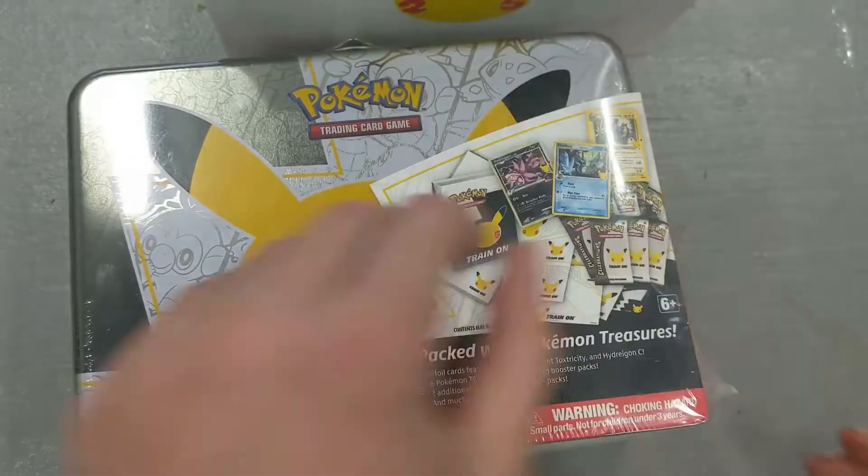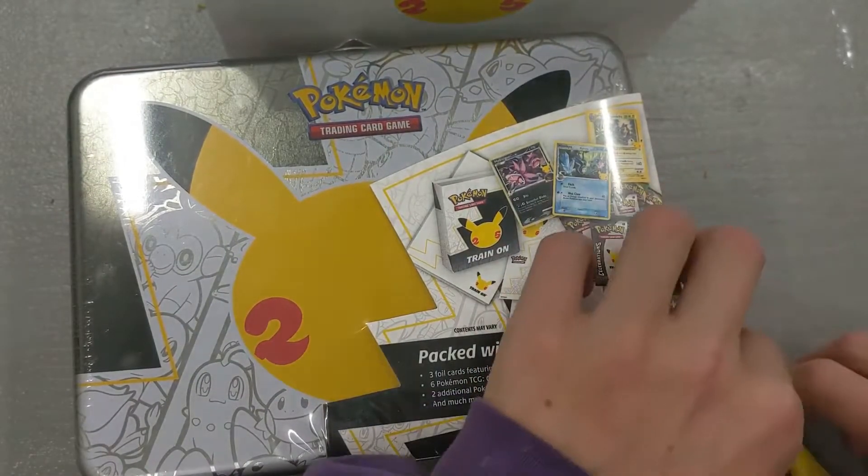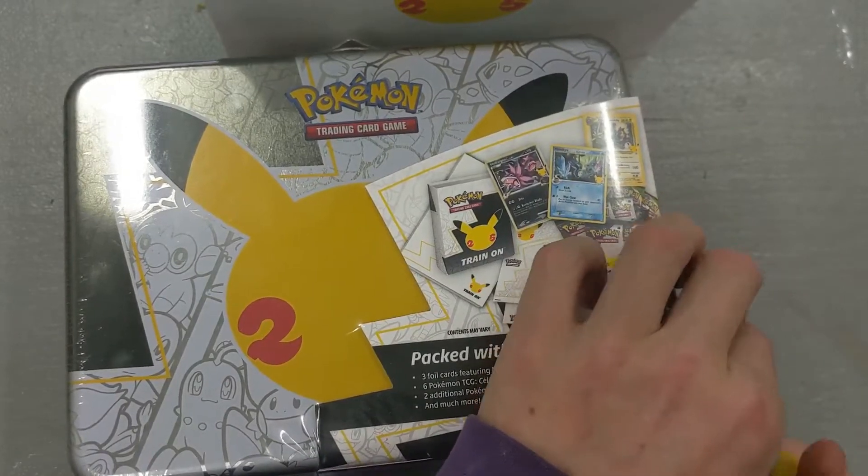I do have a pair of scissors right here. I was going to say I don't have any scissors on me, so hopefully I don't mess up this box.